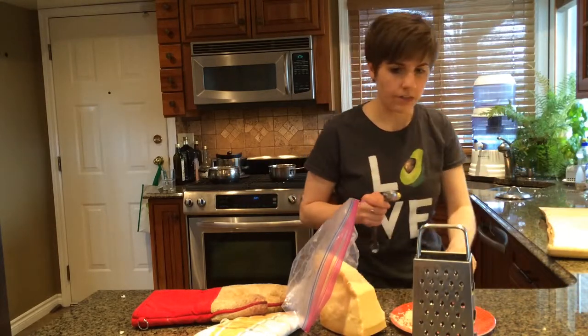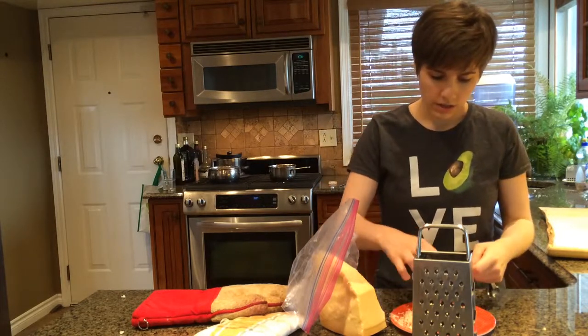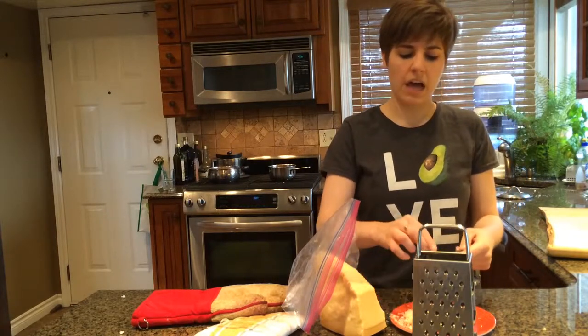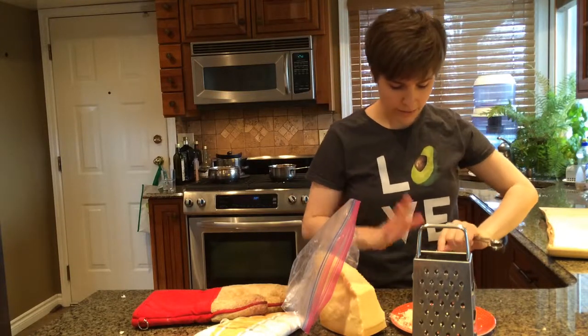That looks about not right. The good thing about grated cheese is you can jam a lot in and still think that it's a tablespoon. Things are falling out but the middle of my finger is going under the rim, so let's just assume that's a tablespoon.